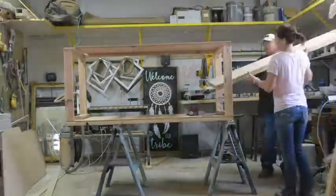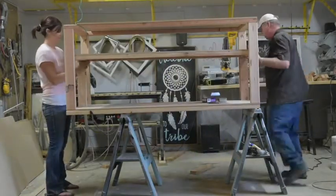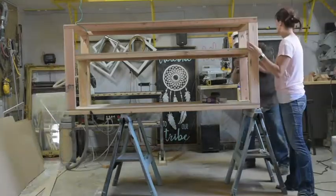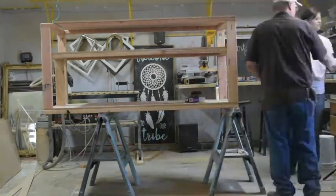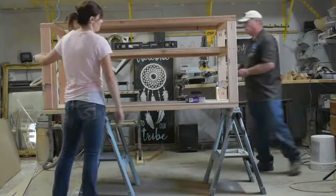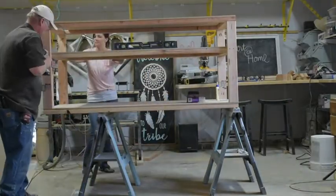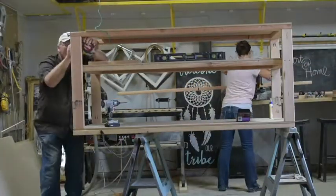Next we added our shelf. This shelf is 18 inches high. To make sure we attached it correctly we cut three 18 inch 2x4s to hold the shelf up until we could get it screwed into our frame. I drilled two pilot holes on the outside of each leg for our screws to go in. We then used two and a half inch screws to attach our shelf to our frame. Kreg joints are very strong but adding this shelf to the center will make this bench even stronger.